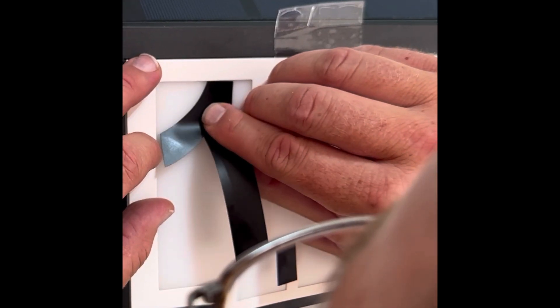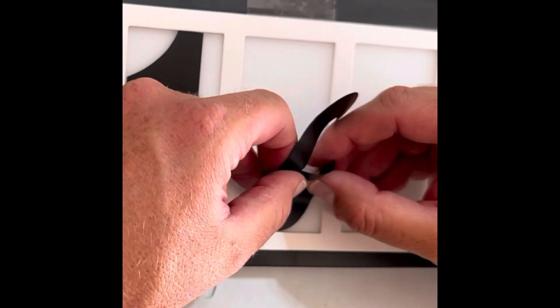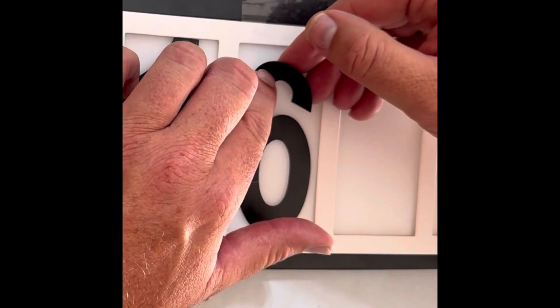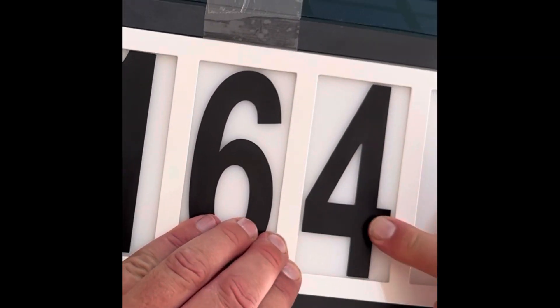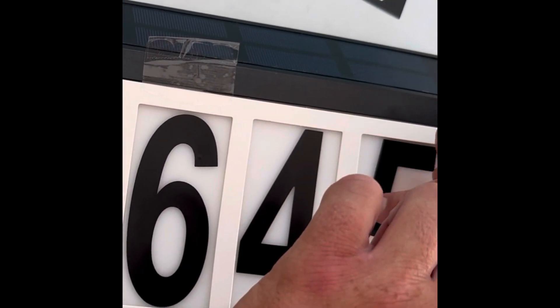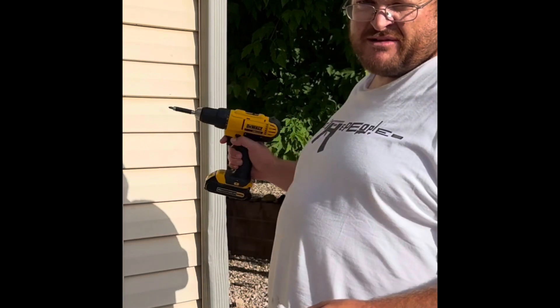We're gonna put it on my house here and see how it works. It comes with a template, so we can organize and place these letters and numbers nicely and neatly on here. I'm gonna put the two screws up there so we can mount the sign.